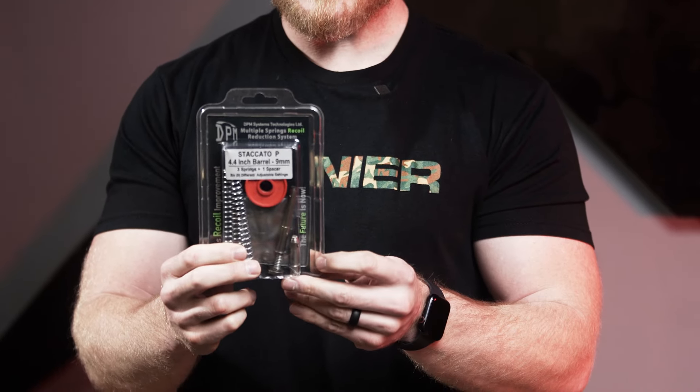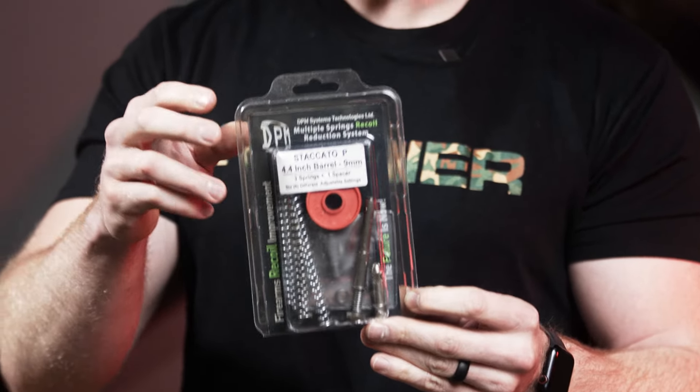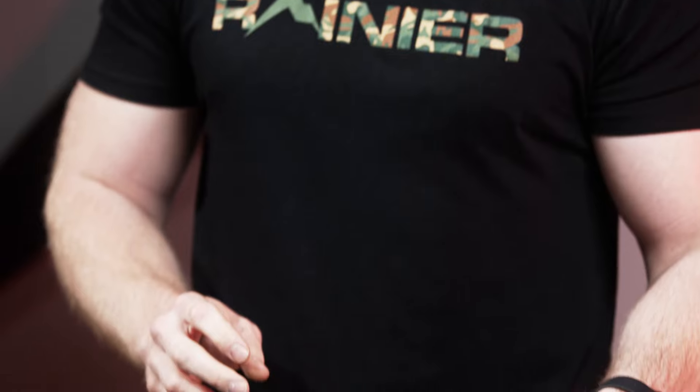Hey everyone, Sean from Rainier Arms here. Today we want to cover how to install the DPM — this is a solid recoil system from DPM, and it's their multiple spring recoil reduction system. It's a triple spring setup and it's pretty solid.